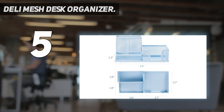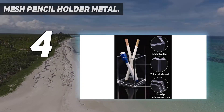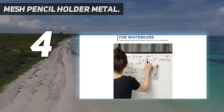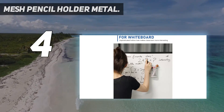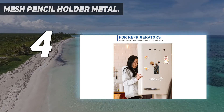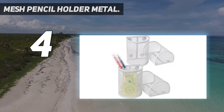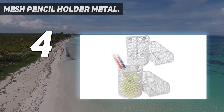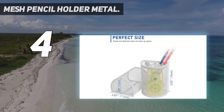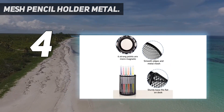Coming in at number four: the Mesh Pencil Holder. This round metal mesh pen holder has a comfortable look with smooth edges and corners in black. It offers good grip and enough space — 3" x 3" x 5.6" x 2.6" — and is perfect for storing pencils, erasers, rulers, and other office supplies, giving you a neat and organized desk.